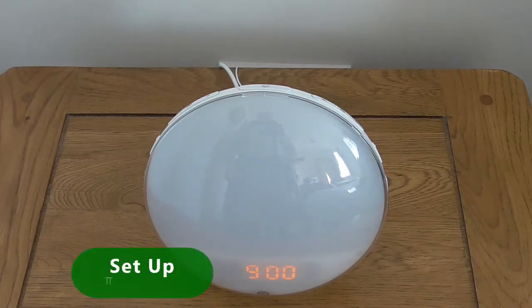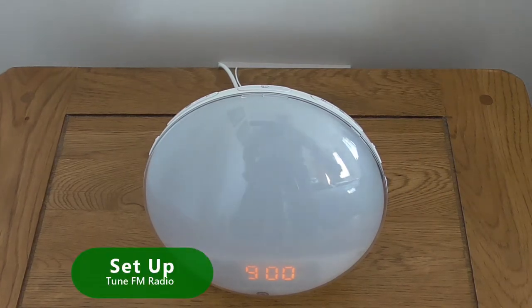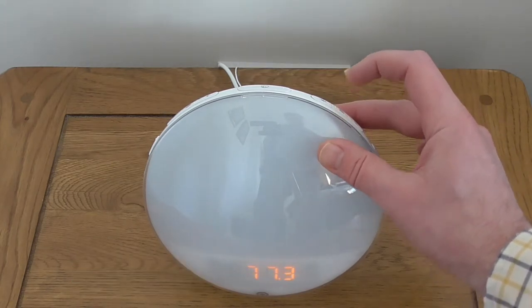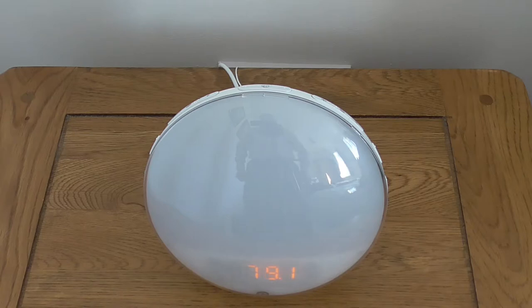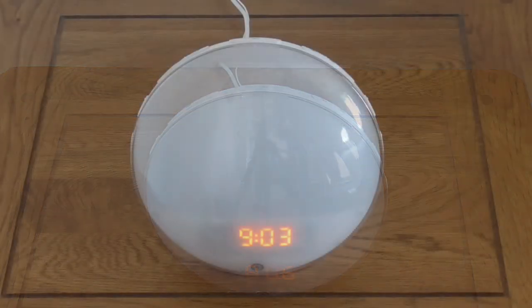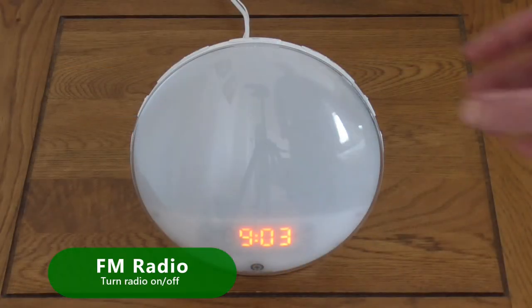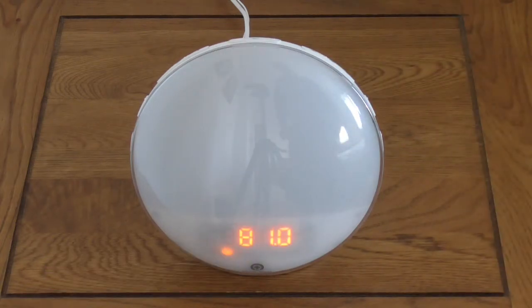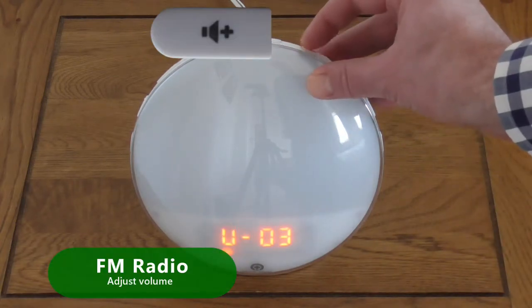When first used, tune the radio by pressing the FM Radio button to the right of centre for 2 seconds. The radio will automatically scan and store station presets. To turn the radio on or off, briefly press the FM Radio button. To adjust the radio volume, press Volume Up or Volume Down.